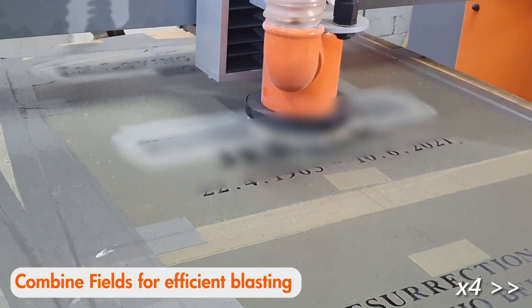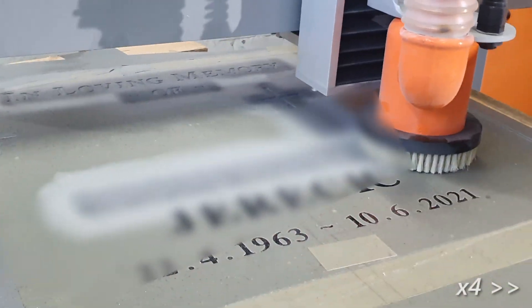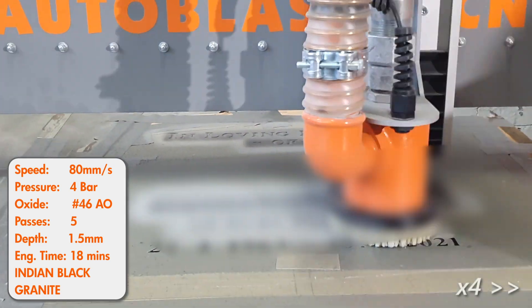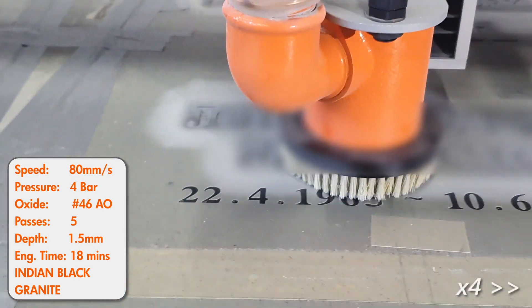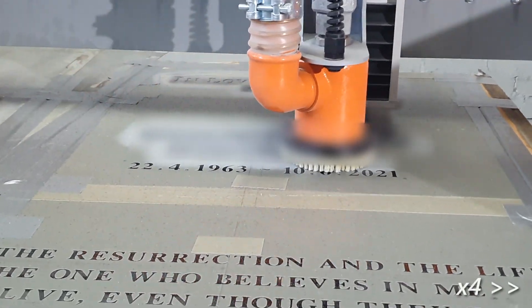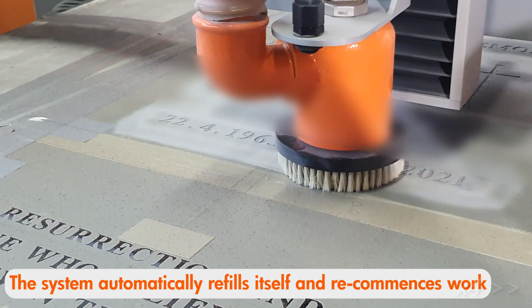We have some other videos specifically for demonstrating the field overlap feature. When you are running a long engraving job and the pressure pot is close to being empty, the CNC system will stop at the end of an engraving area and automatically refill the pot. It will then automatically restart from where it left off, making the process clean and efficient.